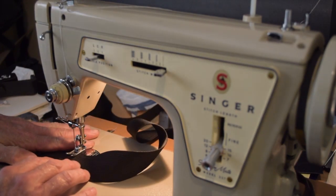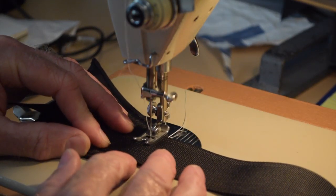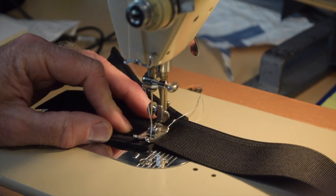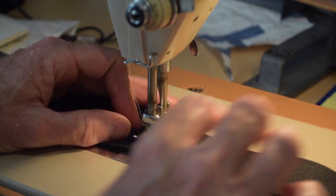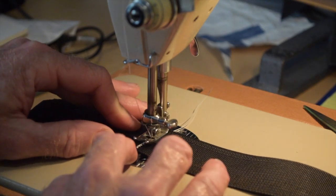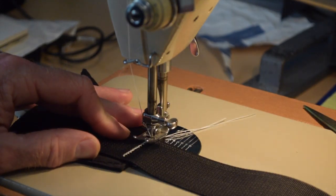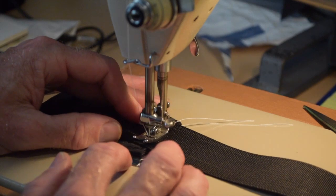I headed back to the 237 to do the bar tack on the main waist webbing to the wing — I don't know if wing is the right name for this part, but that's what I'm calling it. This machine is perfectly capable of doing this stitch quite a bit faster, but because the contrasting stitching shows pretty prominently I didn't want to go fast and risk a flaw. It's often faster to do things right slowly than to do them incorrectly quickly.